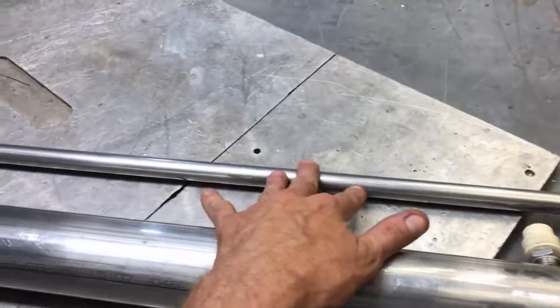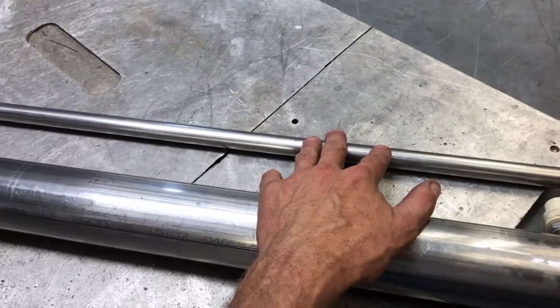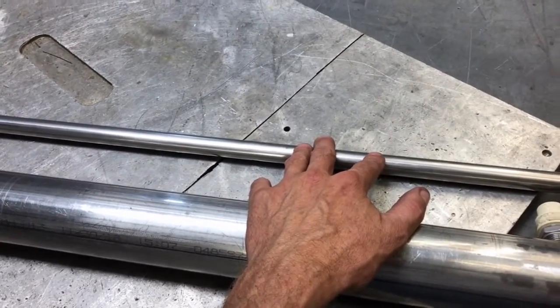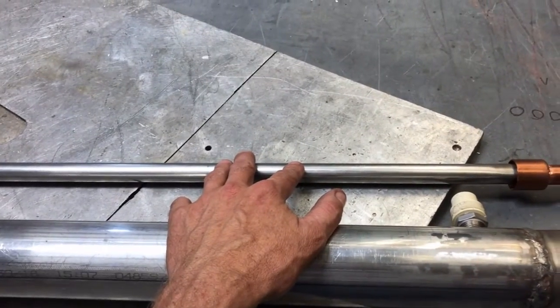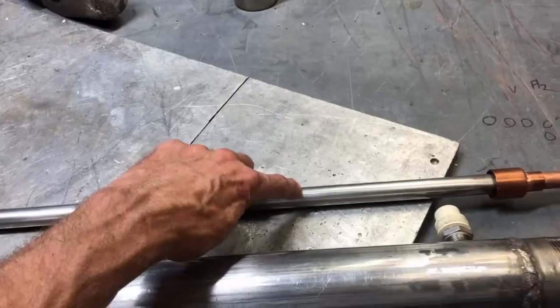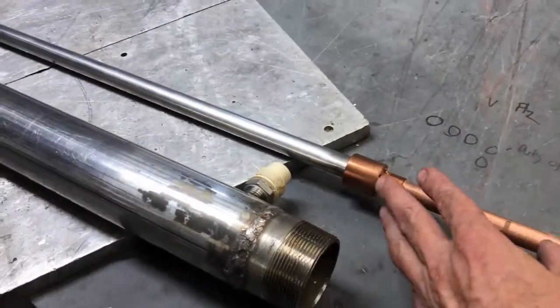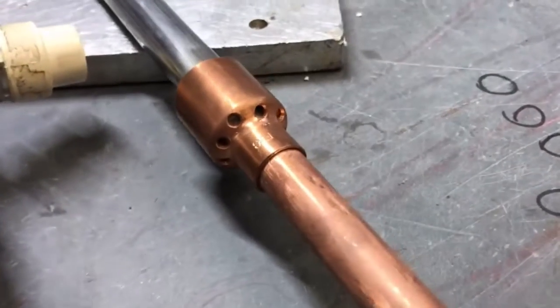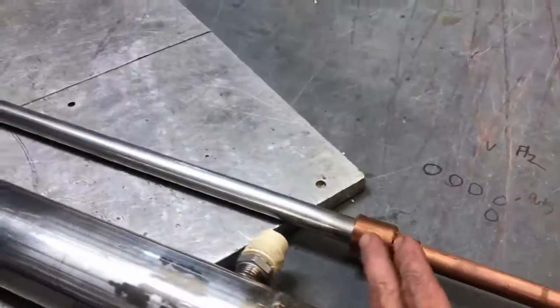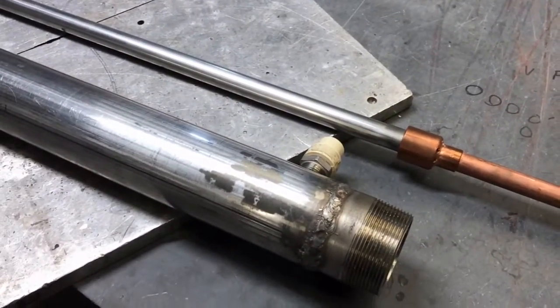What makes this different from most systems is that typically only one side of the electrode is actively involved in ozone production. However, with this dual gap strategy, there will be an interior corona and an exterior annular corona — so we're going to have two coronas taking place. That is why there will be vent holes in the quartz tubing shroud, or quartz tubing bracket, so to say.